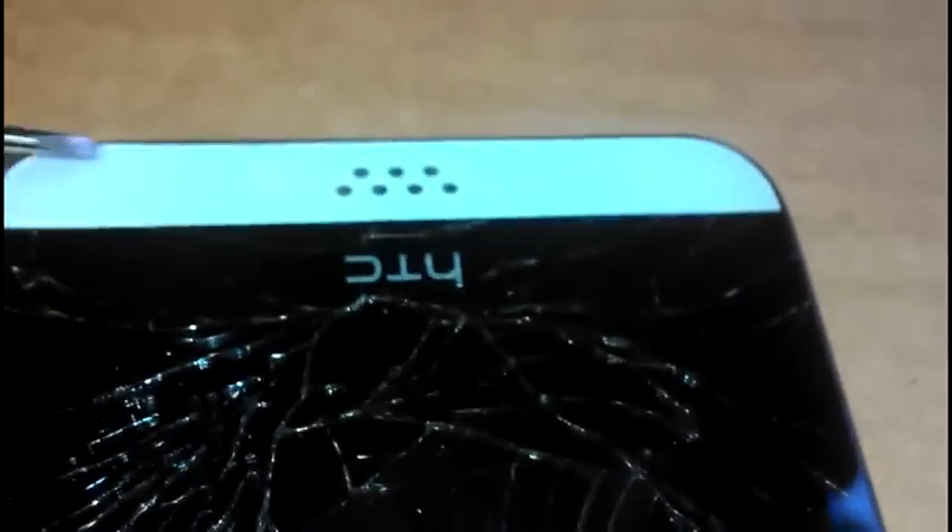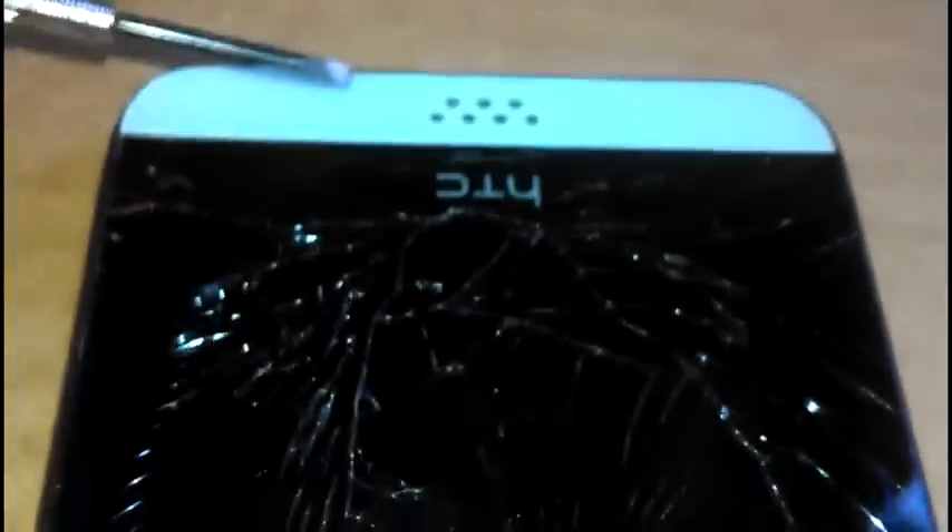You've got to heat it up and slowly peel it off as you're heating it, or you can heat it up, slowly peel a little bit, then heat it up again and slowly peel a little bit more. Either way works, but there are screws holding it together.